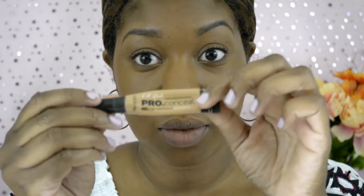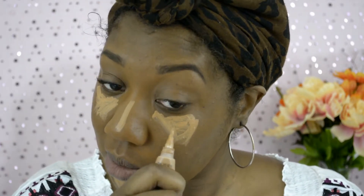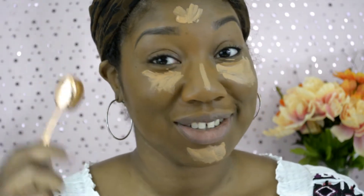Now I'm going in with my LA Pearl Concealer in Cool Tan, applying that underneath each eye, down the shaft of my nose, my chin area, and my forehead. I do prefer my under-eye and highlight to be brighter, so that's why I chose Cool Tan, but you can choose whatever color you like. I'm back with the same brush to blend out my concealer — right now it looks a little ghostly, but it gets better.